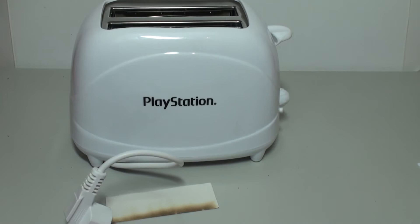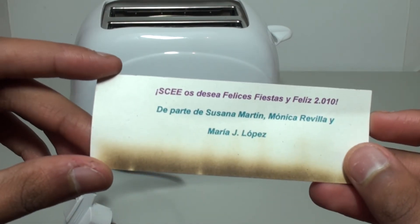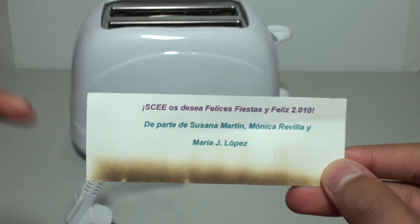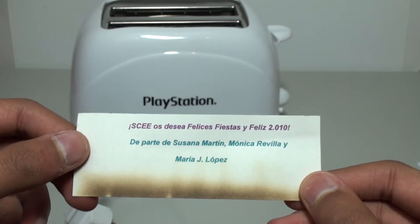It's just a normal toaster printed with the PlayStation branding. But this was inside the toaster as well, which is sort of a message to whoever this was sent to originally — saying Merry Christmas from Sony Computer Entertainment 2010.